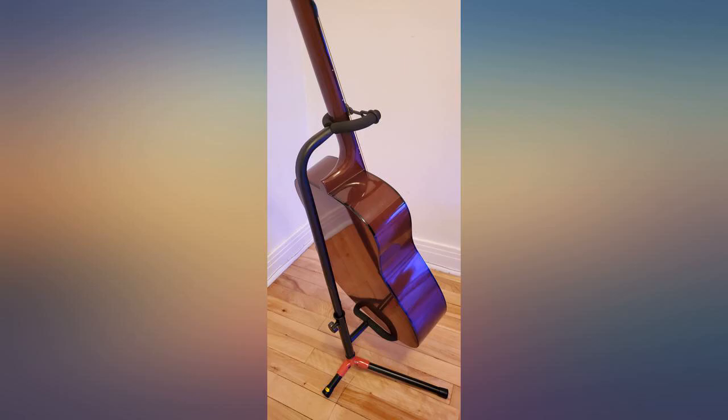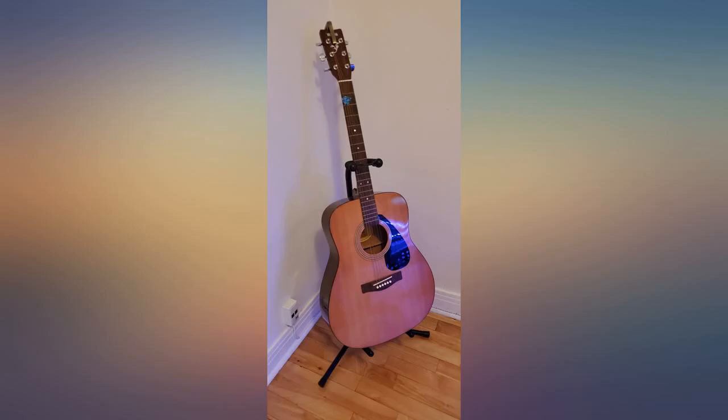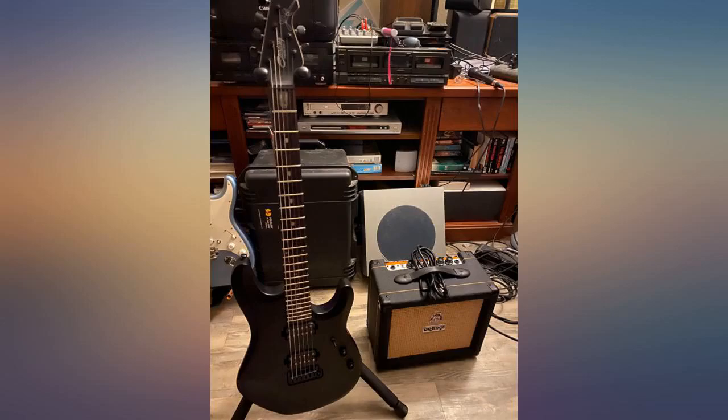I'm very happy with my purchase. I needed a sturdy, well-built guitar stand, and I got it with this one. I'm beyond happy. It's a little larger than your usual stand, but no negative from that — all positives with this item. I highly suggest buying this stand if you're looking for just an all-around high-end guitar stand.